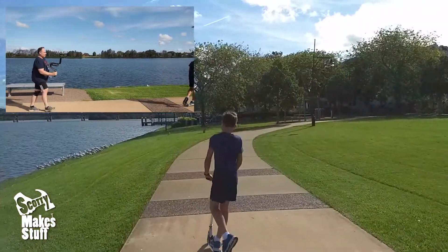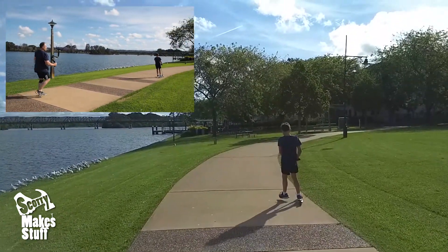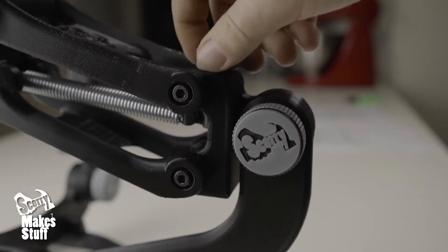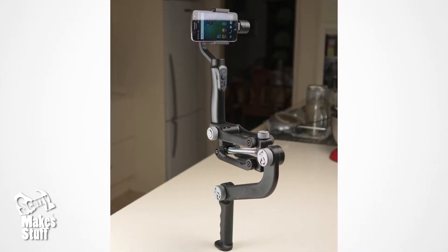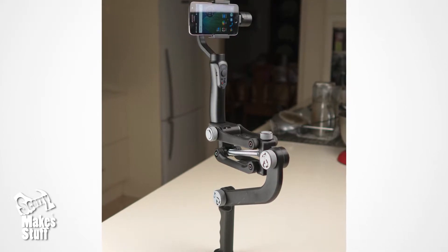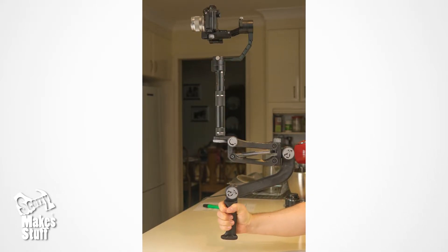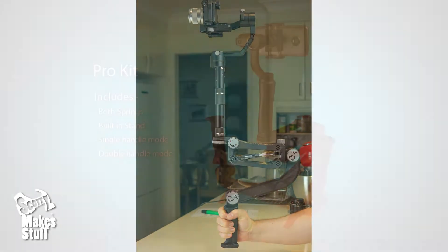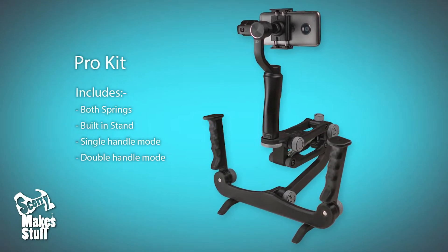If you're a content creator then this should definitely be in your camera bag. There are two payload adjustment springs to choose from: the 375 spring suits more typical compact gimbal and camera rigs weighing from 7 ounces to 2 pounds (200 grams to 900 grams), or for heavier payloads the 371 spring goes from 1 to 3.8 pounds (500 grams to 1.7 kilograms). Alternatively you can buy the Compact Pro kit and get both springs included.